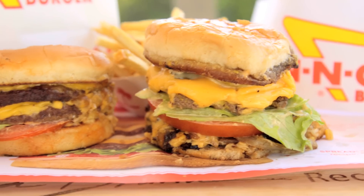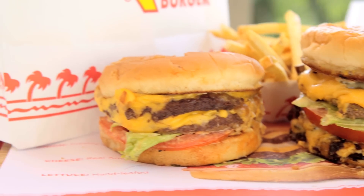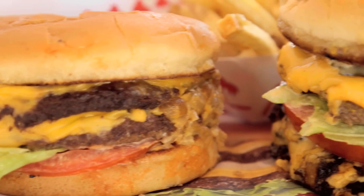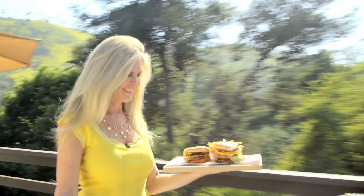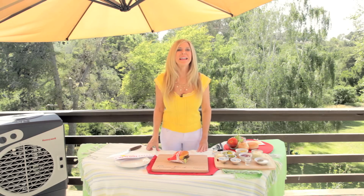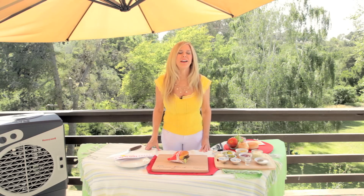In-N-Out, In-N-Out, that's what a hamburger's all about. Hi, I'm Rebecca Brand, and today we're going to make an In-N-Out Burger animal style.